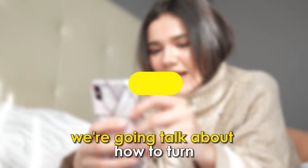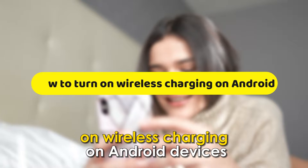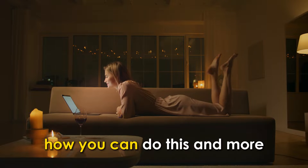In today's video, we're going to talk about how to turn on wireless charging on Android devices. Watch the video until the end to learn how you can do this and more.